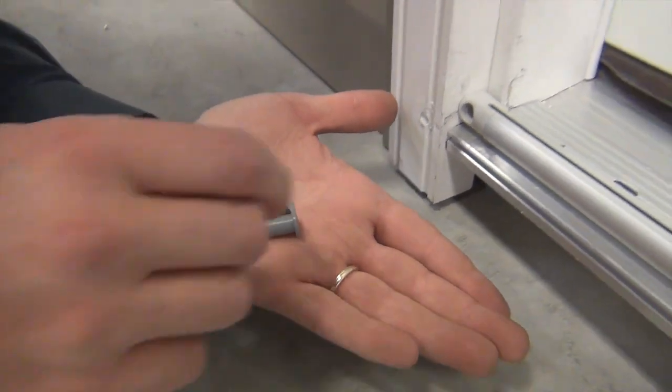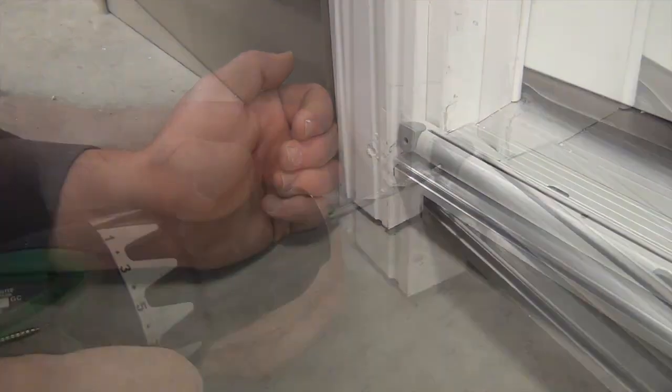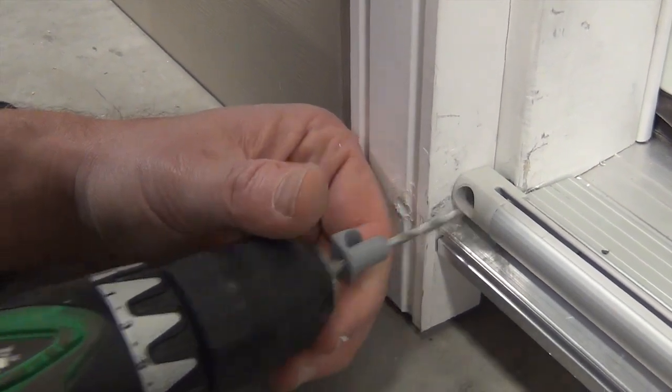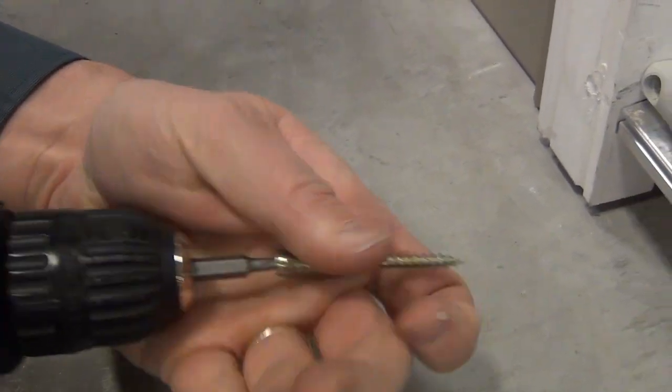Next, insert the drill guide into the track end cap and drill a pilot hole. Install the patented track end cap screw into position.